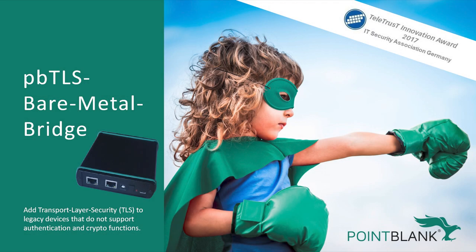Hello and welcome to Point Blank's introduction video about a new solution we developed to connect IoT devices securely and authenticated to cloud servers. We call this Point Blank TLS Bare Metal Bridge, or PBTLS-BMB for short, and it is a small security module you can add to any IoT device internally or as a black box externally.